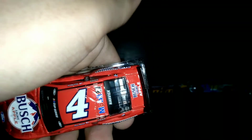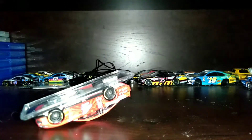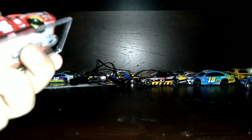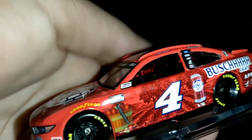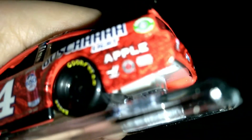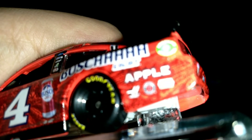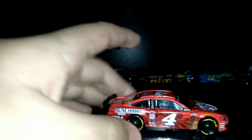Bush Light Apple, Kevin Harvick, number four — it even has Mobile One and the Cup Series logo. Here's the Bush Light Apple can — even shows the apples, NASCAR Cup Series. You can also see right here: Haas, Jimmy John's, Hot Brothers Pizza. That's the only car I got for this first 2021 unboxing video.